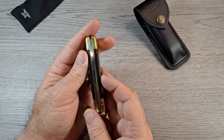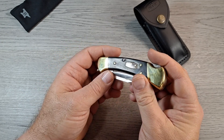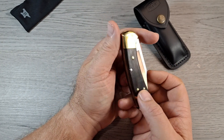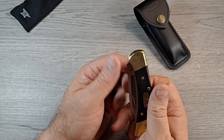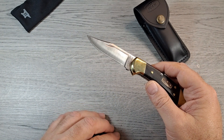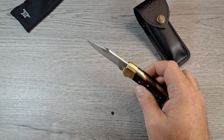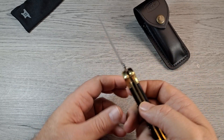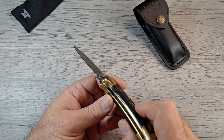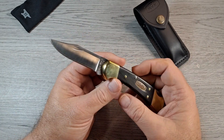Fit and finish on the back is excellent along the back spring. Blade centering is dead center. This is the second knife I bought from them where I got crap out of it. Let me check down in there — yeah, it's a little bit dirty. They need to do a little better job cleaning their knives before they ship them out.